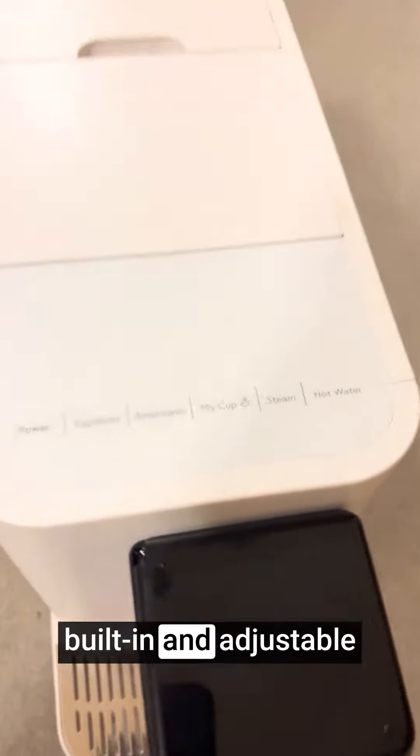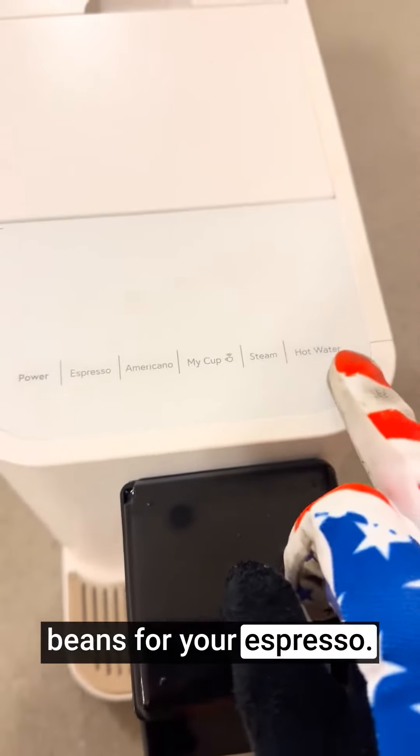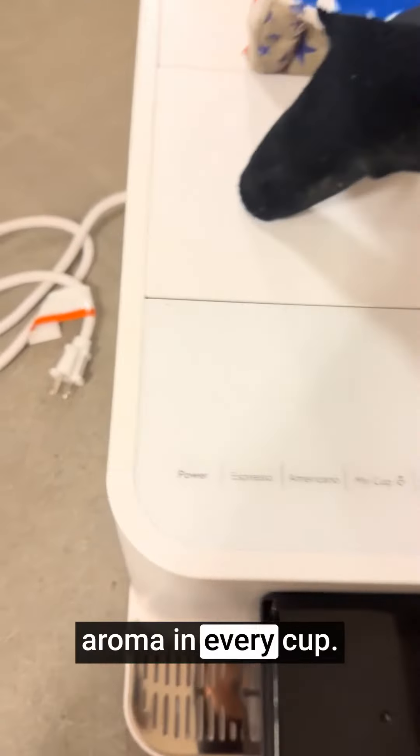The machine features a built-in and adjustable espresso bean grinder, allowing you to use freshly ground coffee beans for your espresso. This ensures the freshest flavor and aroma in every cup.